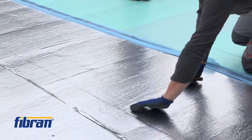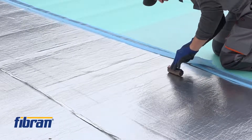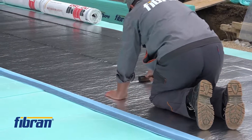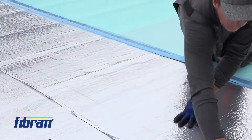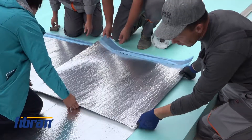Sometimes, due to the length of the membrane, we need to make cross overlappings. It is wise and suggested to even out the overlaps within one line of the membrane. This will reduce the thickness of the overlapping joints when the next layer comes on top.